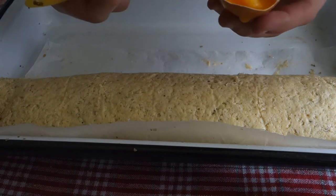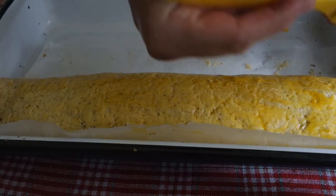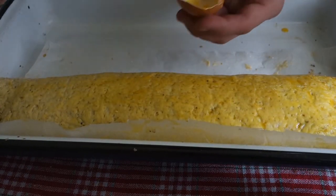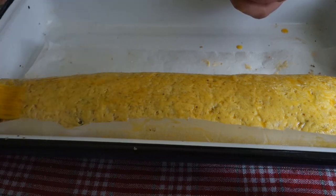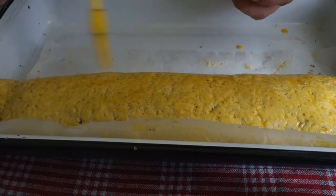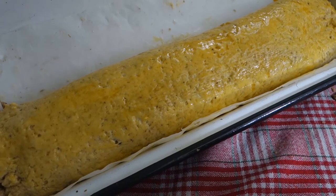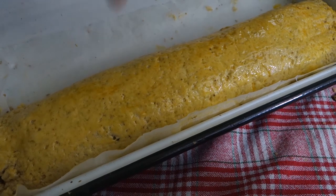Now we're gonna add some egg yolk to this to make it beautiful. One thing you need to be aware of: if you put this cake to a high temperature in the oven, the egg yolk will brown and the mixture will not cook before the egg starts to burn. So we need to bake this beautiful cake at 180 degrees Celsius for 40 minutes and it will be perfect. This is the most iconic Hungarian dish for Christmas and also Easter. So let's bake it and we'll chat afterwards.